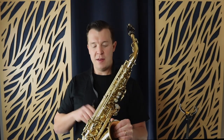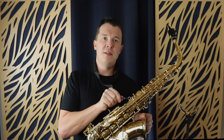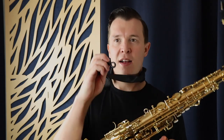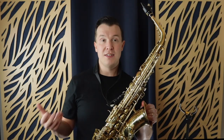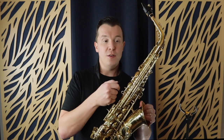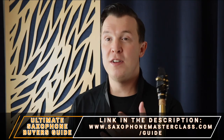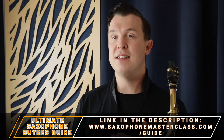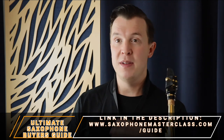Keep holding the saxophone by the bell and then clip the neck strap hook around the loop of the saxophone. You want a neck strap that closes, because I've seen a lot that have a hook that doesn't close — without you knowing, it'll just fall out of the loop and you lose control of the saxophone and end up dropping it. If you're looking for a neck strap like this one, check out my ultimate saxophone buyer's guide at saxophonemasterclass.com/guide. I also have a link to the neck strap below this video.